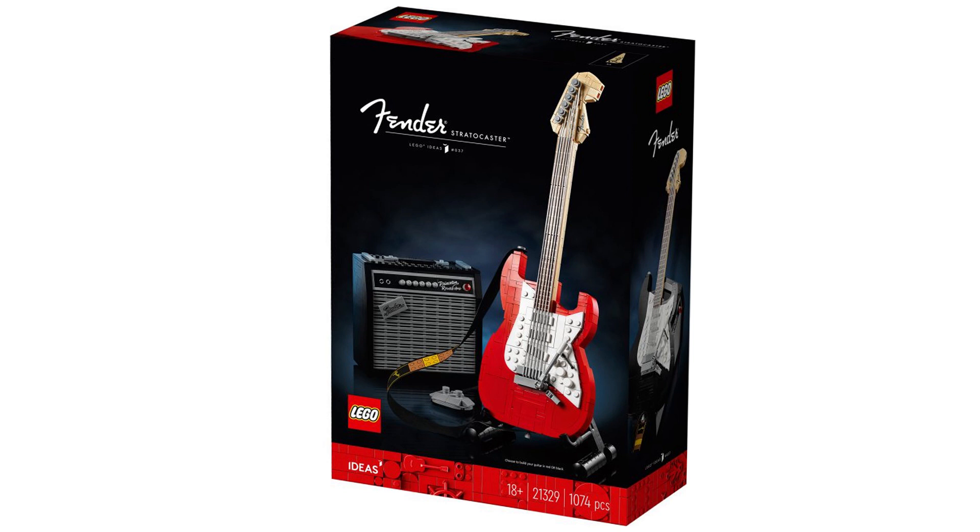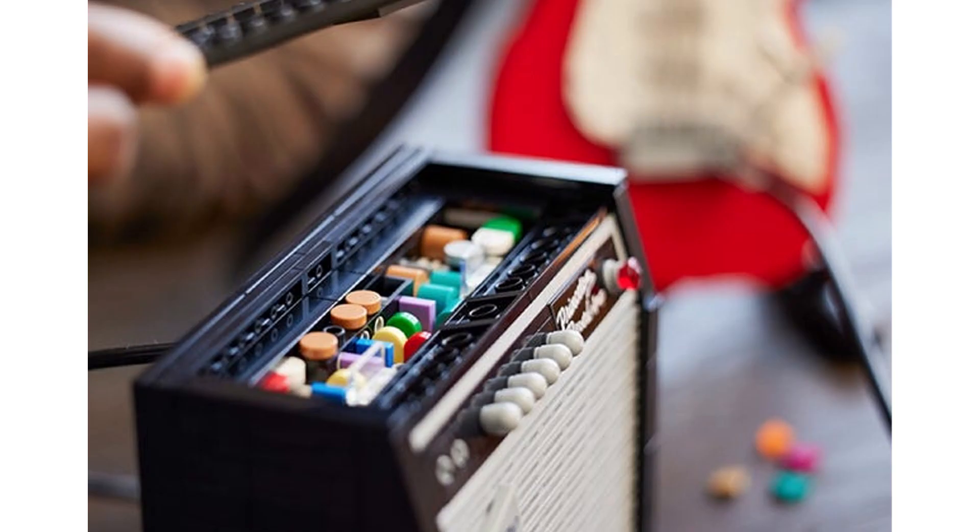This is a really good display piece — you've got the red guitar or the black guitar, and you've got the amp as well. It's been a really nice display piece; it's a very complex build, as you can see in the amp and also the strings on the guitar, which are very complex to actually build.